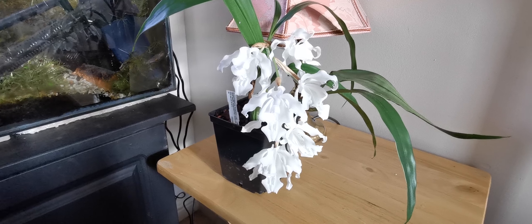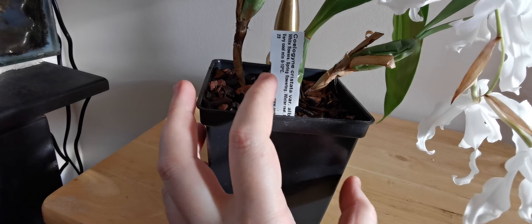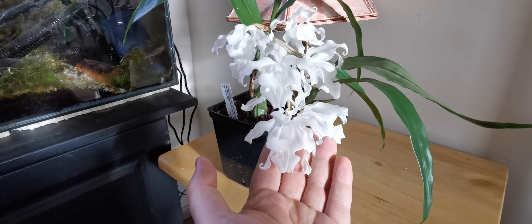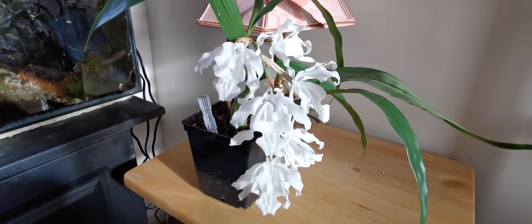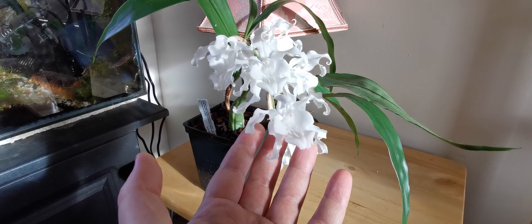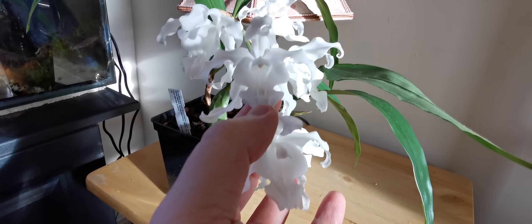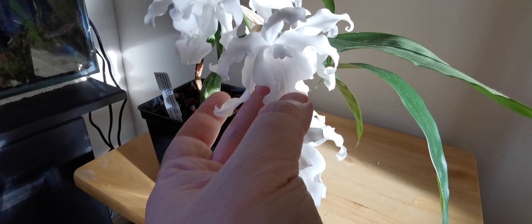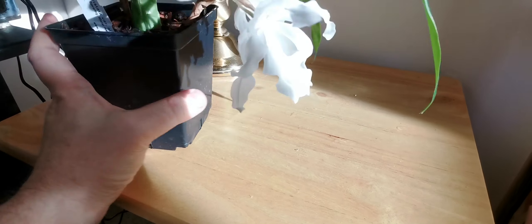Hello everybody from Plant Reviews UK. Today is the 14th of March, and in this video I want to talk about the beautiful Coelogyne cristata variety alba. Coelogyne is a genus of orchids native to Asia, and Coelogyne cristata in particular comes from the Himalayan region. The prerogative of this beautiful orchid is its incredibly beautiful flower — the scientific epithet 'cristata' means comb or crest.